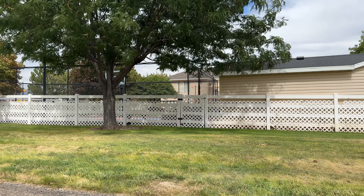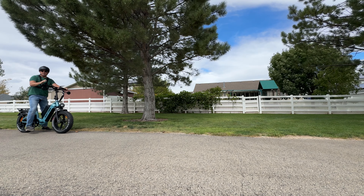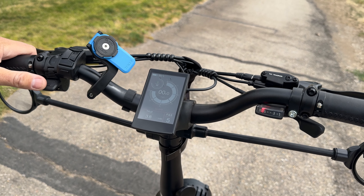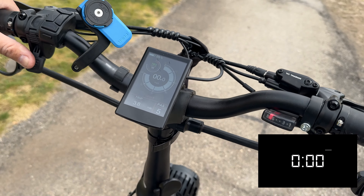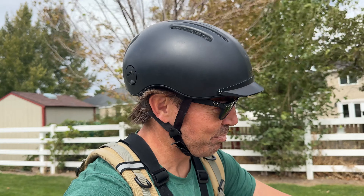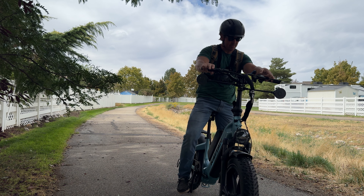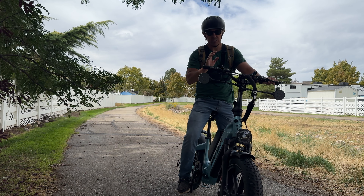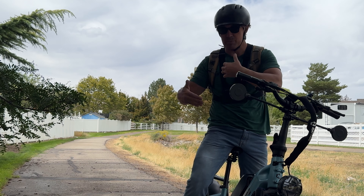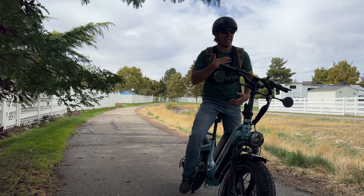For power, this has a 750-watt motor that peaks at 1,200 watts and gives you 80 Newton-meters of torque, which means off the line it's actually pretty good. Let's test zero to 20 miles per hour right now.